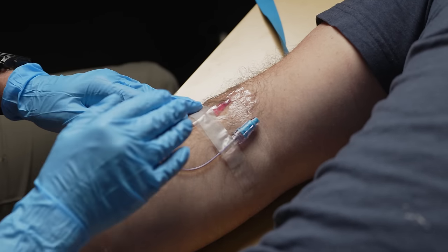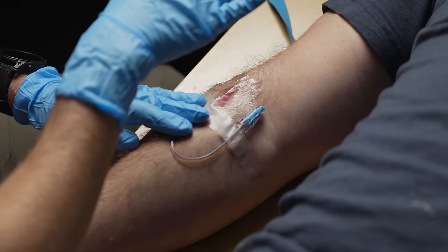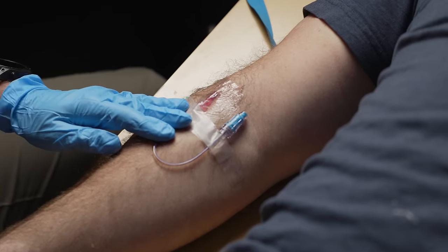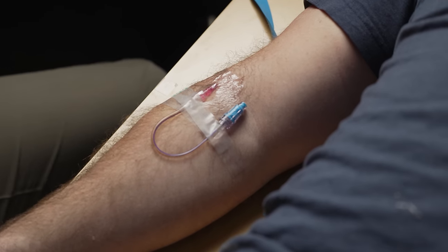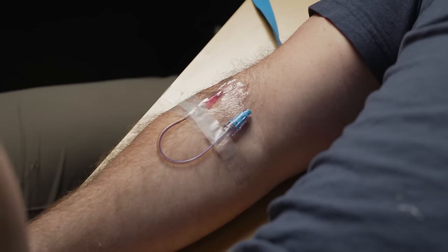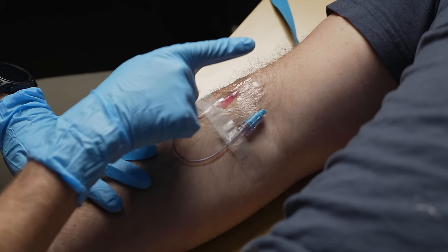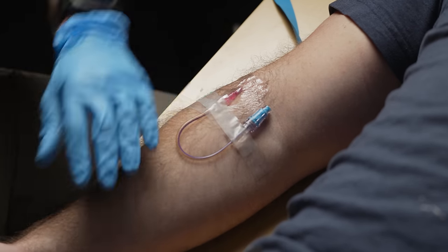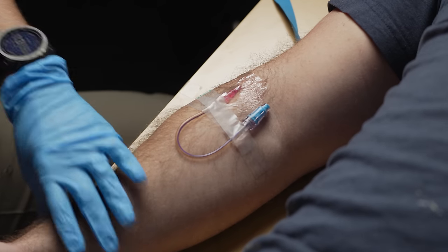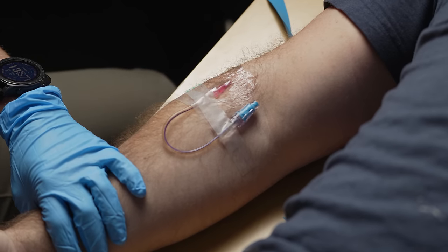When it comes to starting an IV, you're always starting the IV towards the heart. I'm always pointing this needle towards his heart — up his arm, up his leg, or if you were starting a scalp IV on a baby, down towards the heart. Same with EJs on the neck — you're going to point that down. In this case I'm pushing up; I wouldn't want to start any IVs going the other way. This IV might be kind of positional but he can bend his arm and it's not going to completely ruin it right away.